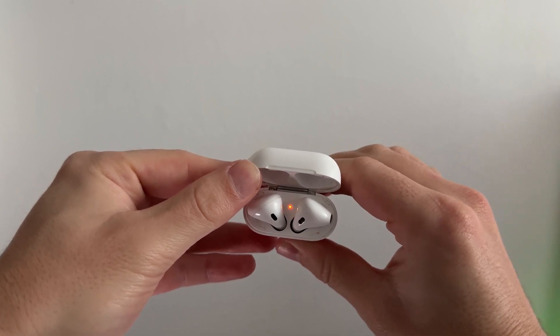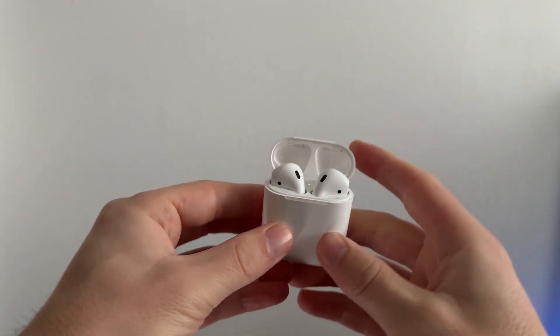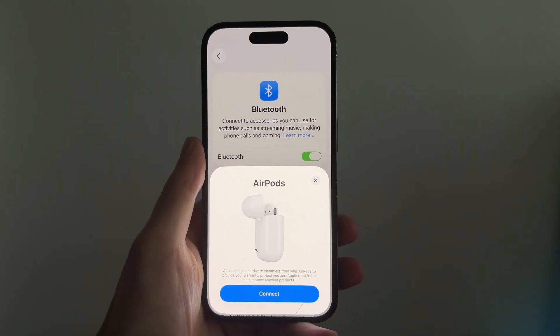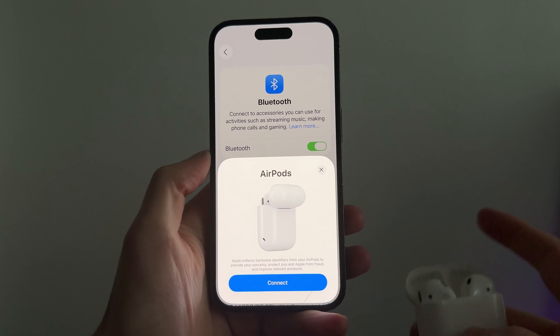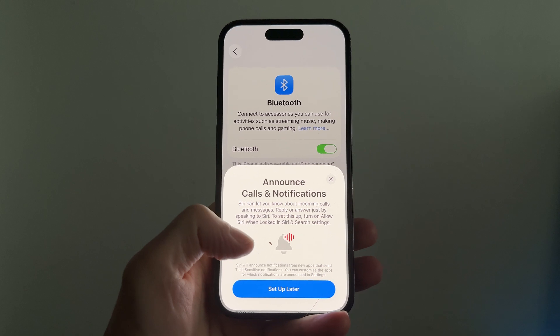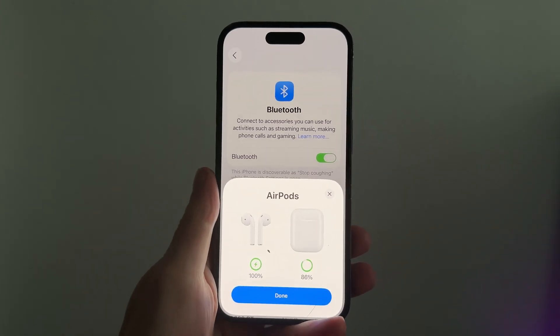As soon as you see the white light, you can release the button. Close the lid of your AirPods and then go and unlock your phone. Flick open the lid of your AirPods and they should show up straight away asking you to connect — just press the connect button.